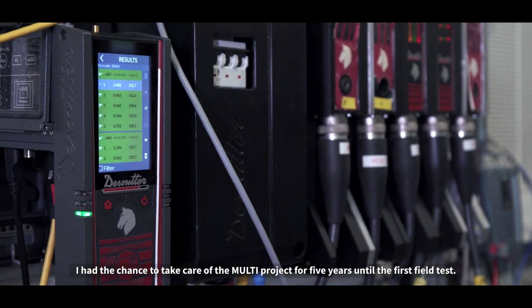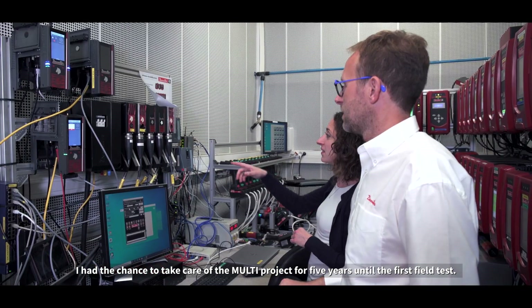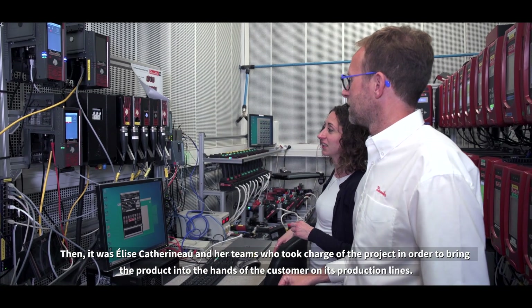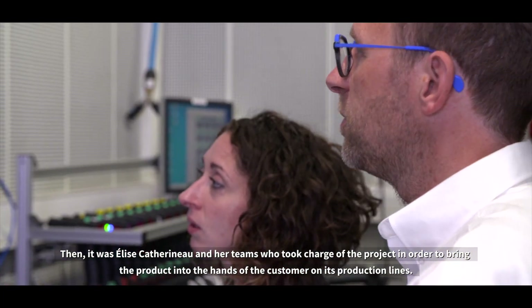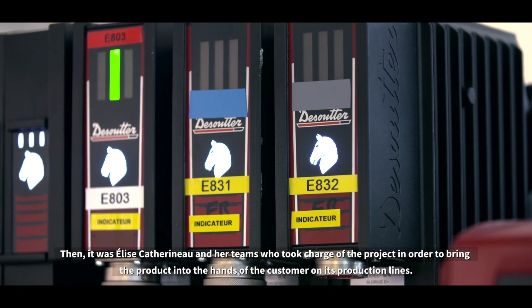I had the chance to take care of the multi-project for five years until the first field test. Then it was Elise Catharino and her teams who took charge of the project in order to bring the product into the hands of the customer on its production lines.